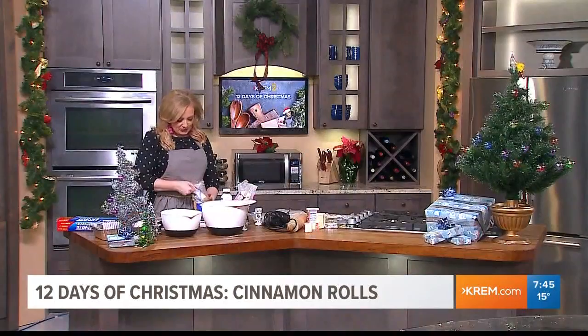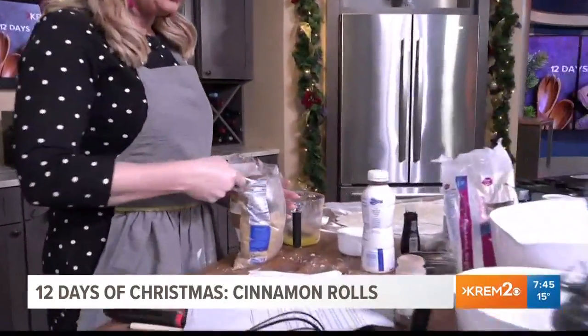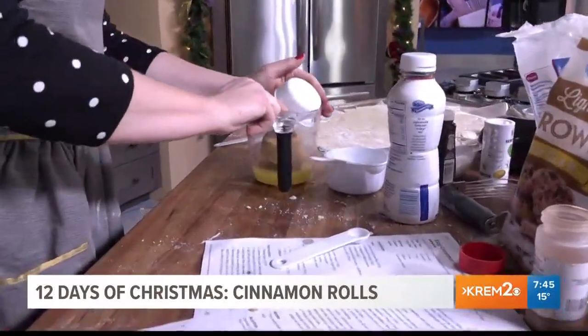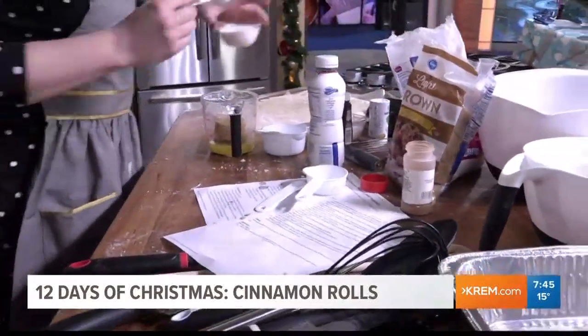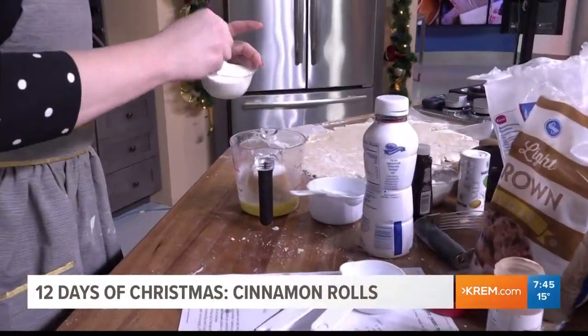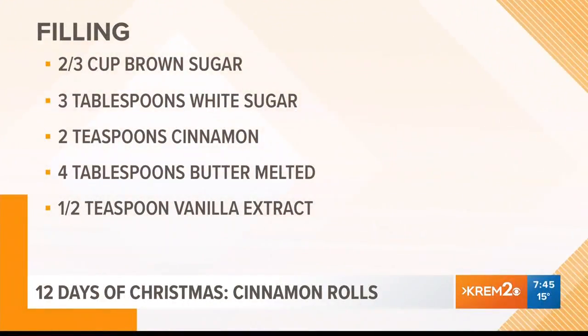Two thirds cup packed brown sugar — we're going to add that in so we have that ooey gooey cinnamony brown sugar filling. We're also going to add some white sugar, three tablespoons of that. We do have the recipe that we can put on the screen so you can follow along, and we'll also put this online as well.